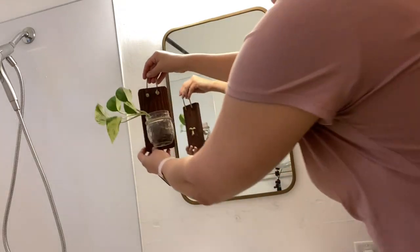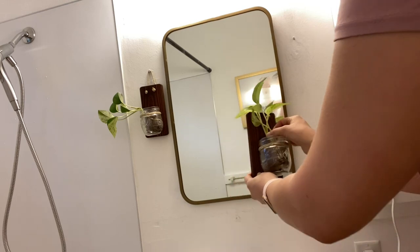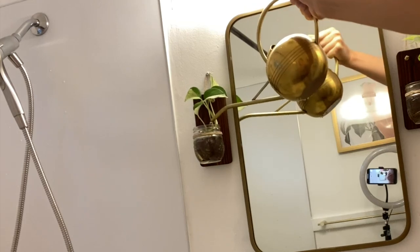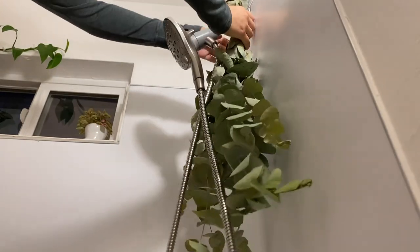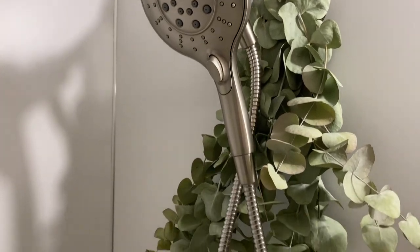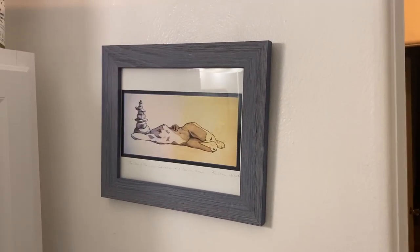Now we're on to decorating. I got these little plant holder sconces for free in my apartment's free area in the laundry room — we have a give-and-take area where people can leave things they don't want anymore. And now I'm hanging up some eucalyptus I got at the farmer's market. I've heard it's nice in the shower and has a great smell. I've also added some other art to the wall.